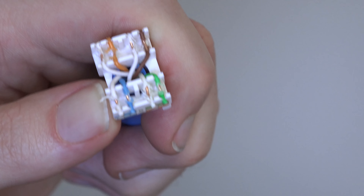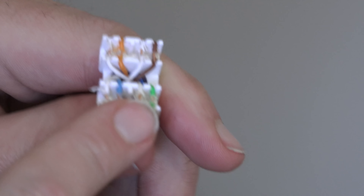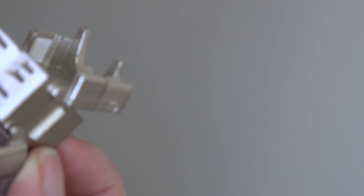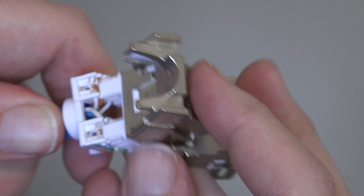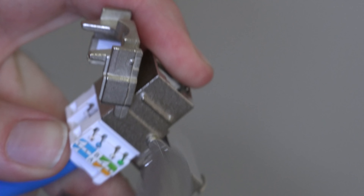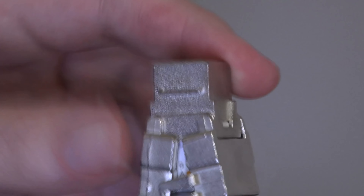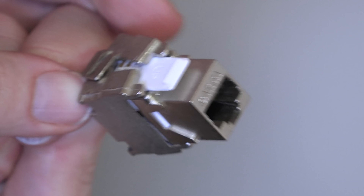Now I have all of these wires pre-exposed, so when I stick this back on there it should have a better connection. Maybe. Everything looks like it's right here, so I think this is just a matter of lining this up. And from what I can tell, all of the wires actually did re-seat once I pushed this thing down, so I think I might be good. Everything seems to be good.